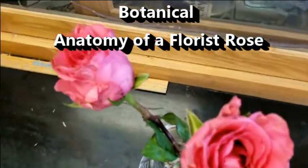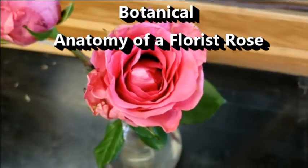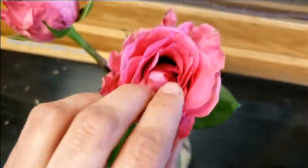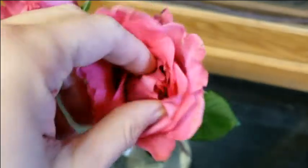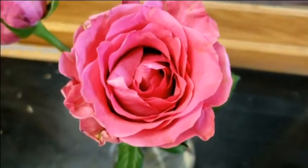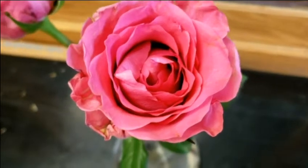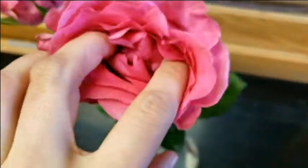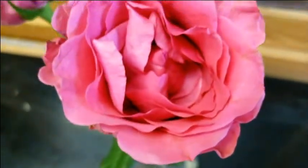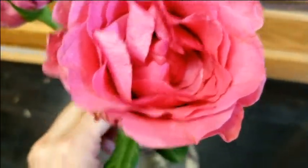Today I'm here to talk about the florist rose, or horticultural monstrosity. We're probably used to seeing these a lot, but they have an absolutely ridiculous number of petals. Why do they have this? Because humans thought these look nice, and basically just went completely crazy as far as breeding for mutations. So this is a really, really crazy kind of flower.